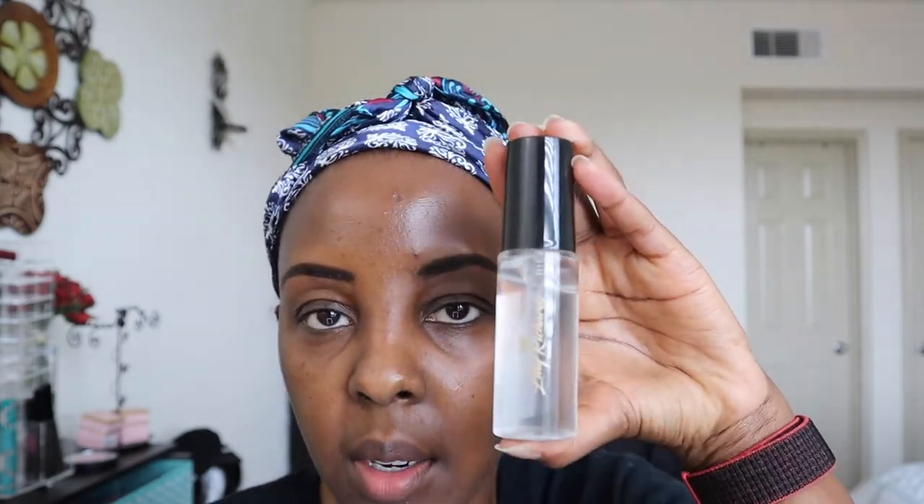I've already done my eyebrows and I've already put moisturizer on my face. I'm going to use this primer from Lily Richards — her website is called Lovish by Lily. It's a very nice primer. I like it because it does not have any fragrance at all and a little bit goes a long way.